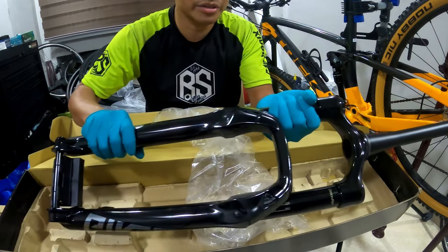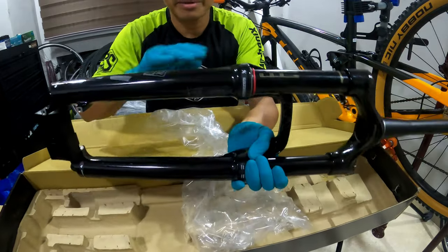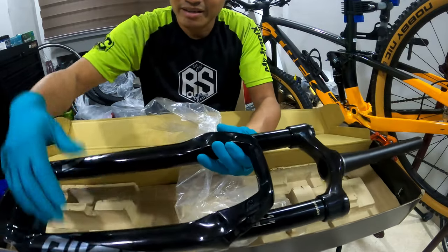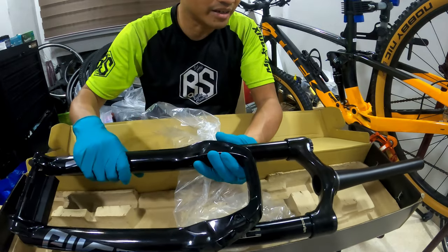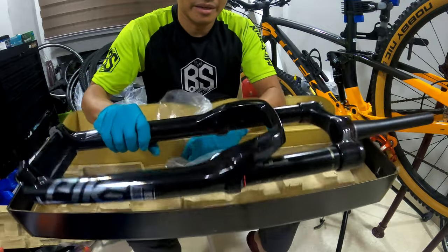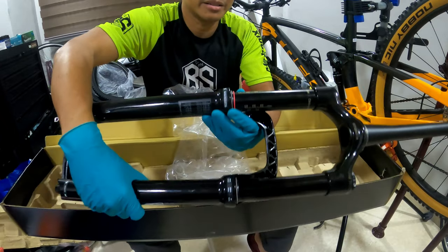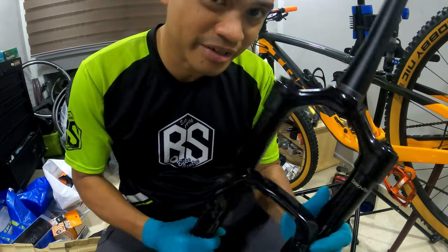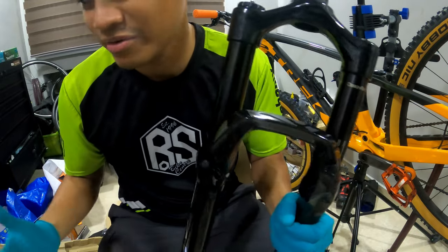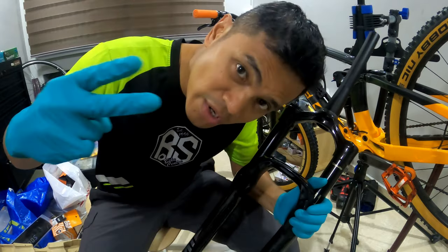They say you can get it up to 150 or 160mm with some adjustments inside. I'm not too sure how it goes, but it comes with 140mm and my bike is also using a 140mm front suspension, so I didn't modify it. This 140mm should give me better damping, a quieter ride, and increased control during trail rides. Now let's go to the installation.